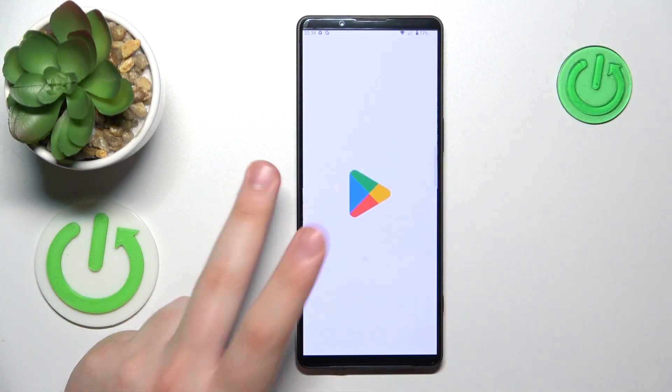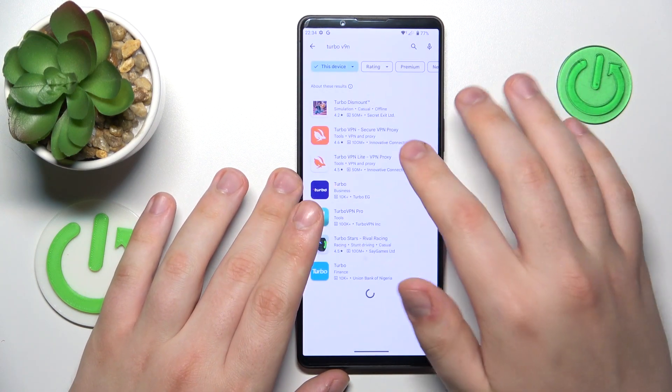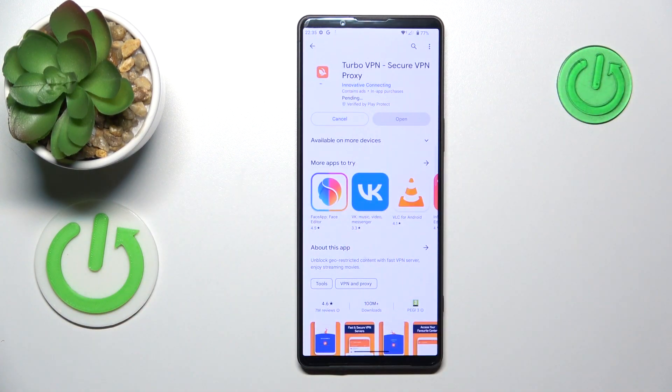The first step is to download a free third-party app called TurboVPN. Launch the Play Store, make sure that your device is connected to WiFi, and install this particular app.